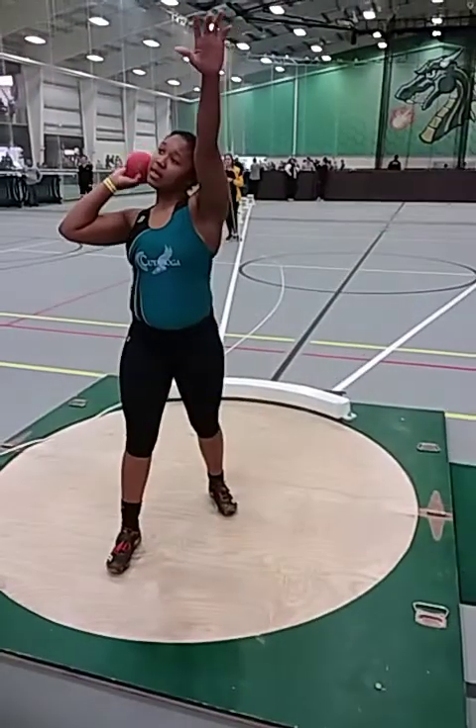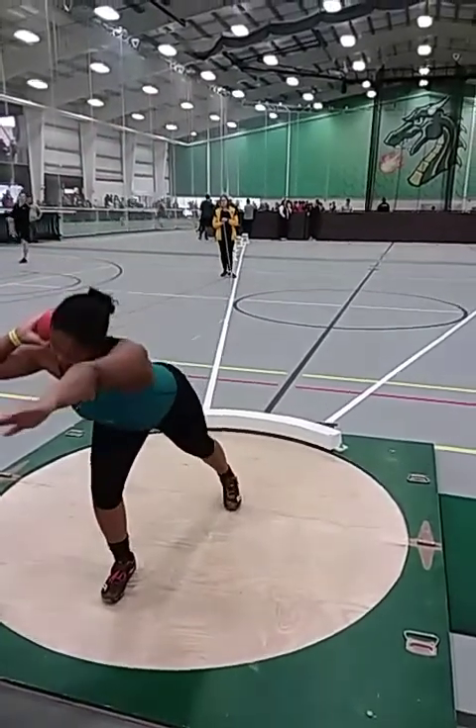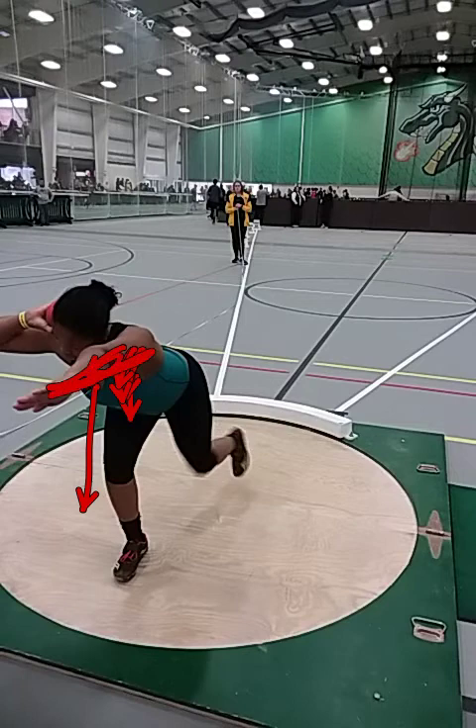We're going to bring this in the slow-mo. Starting off, I want you to relax the shoulder a little bit. You don't have to let it droop all the way, but you don't have to stick it out stiff like a board like that.